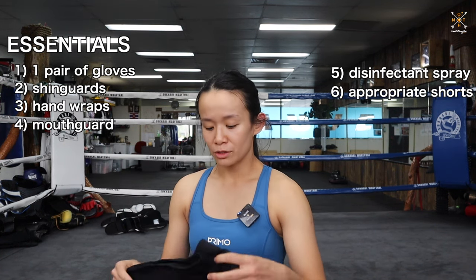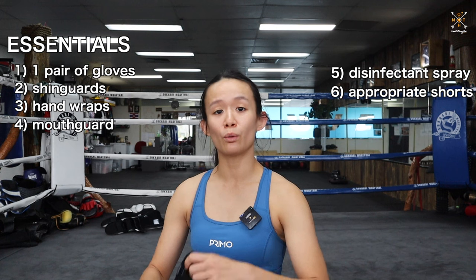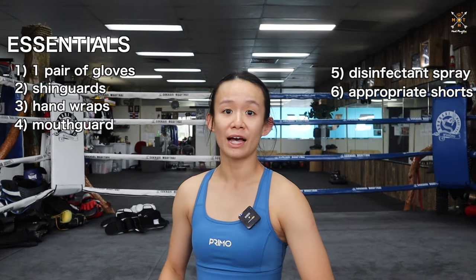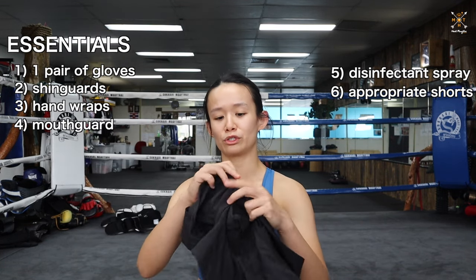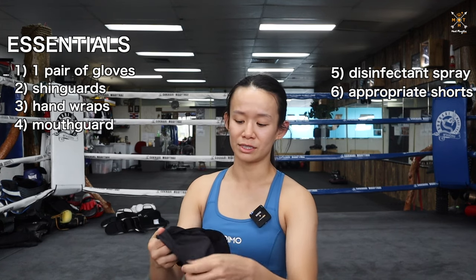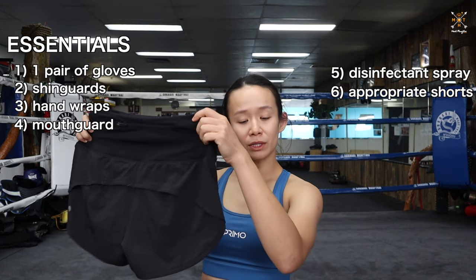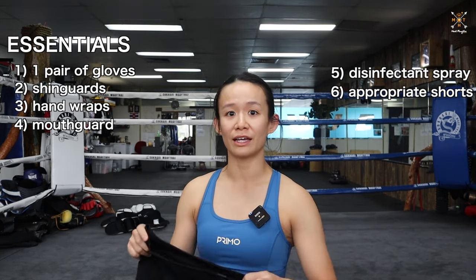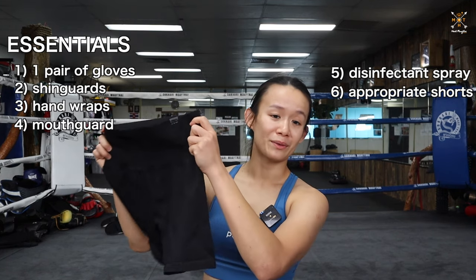Appropriate shorts to wear. For the guys, normally any shorts are fine. For the girls, if you don't want to buy your Muay Thai shorts just yet, you can wear sports shorts like running shorts or tights to classes — they're fine. Personally, I like to wear shorts with that little extra layer on the inside, just so that when we're doing kicks and knees it doesn't slip up. Shorts preferably a little bit longer, just above the knee, is good. Any kind of sports shorts or running shorts are fine.